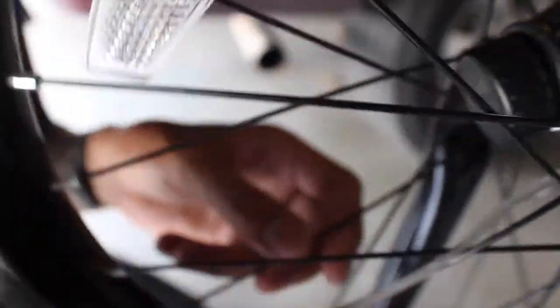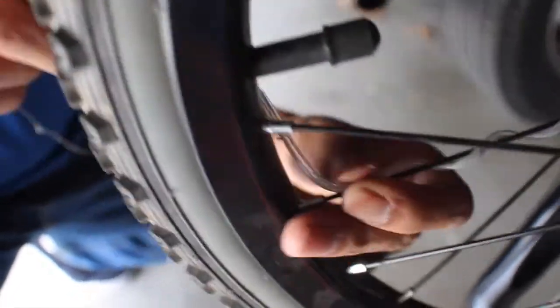Now here comes the more fun part where you wrap the wire around. When you first open it, it will be in a knot, so first undo all the string. Then wrap it around. You'll see the air valve right here — you want to put the lights through the one on the left, to the right of it, and twirl it around.